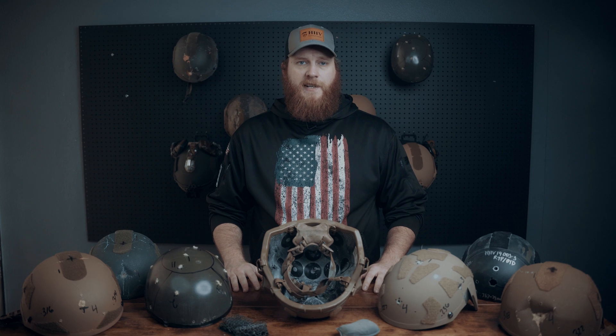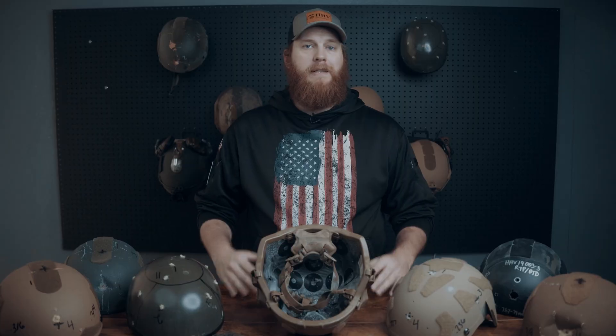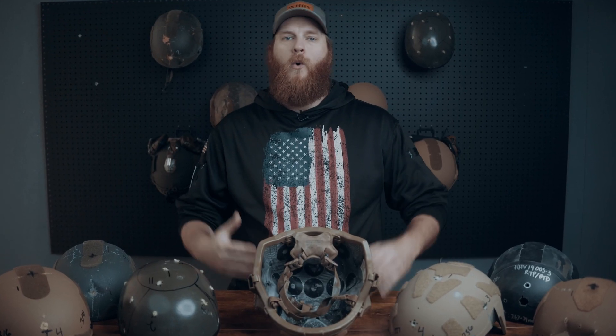Back face deformation is the deformation of a shell after an impact. Typically, it only occurs during a high-energy ballistic strike from shrapnel or from a speeding bullet.